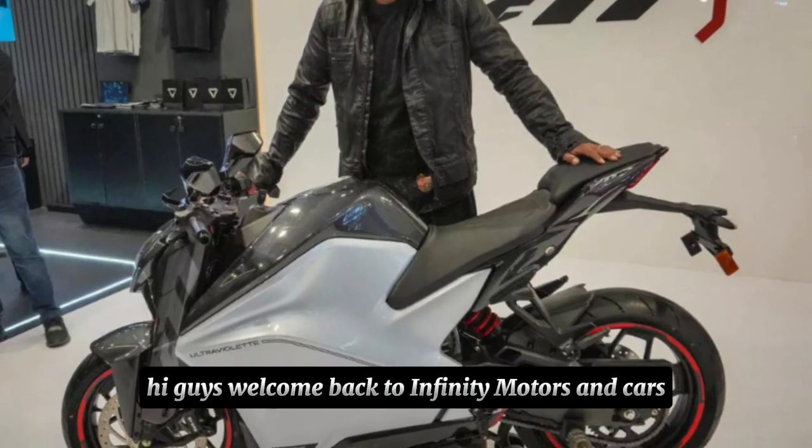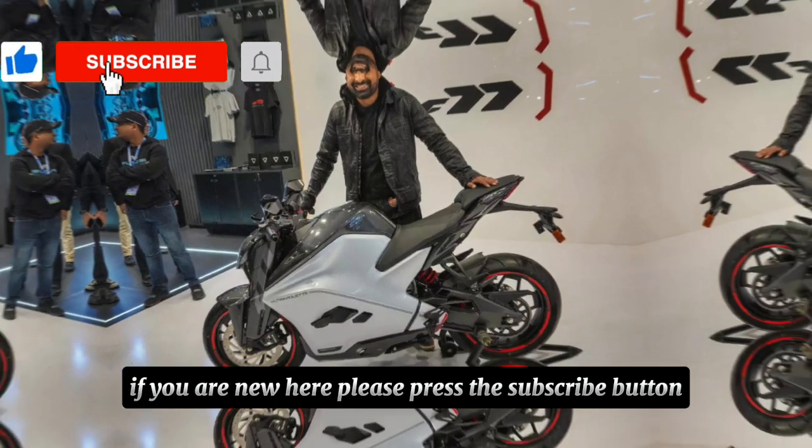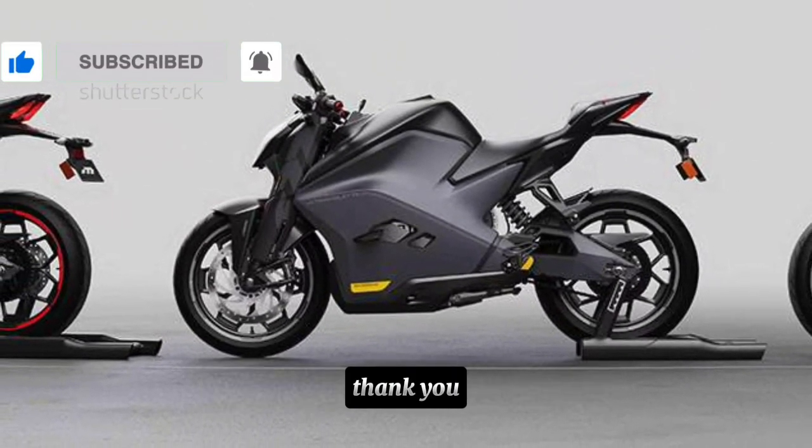Hi guys, welcome back to Infinity Motors and Cars. If you are new here, please press the subscribe button — I need your help to grow this channel. Thank you.